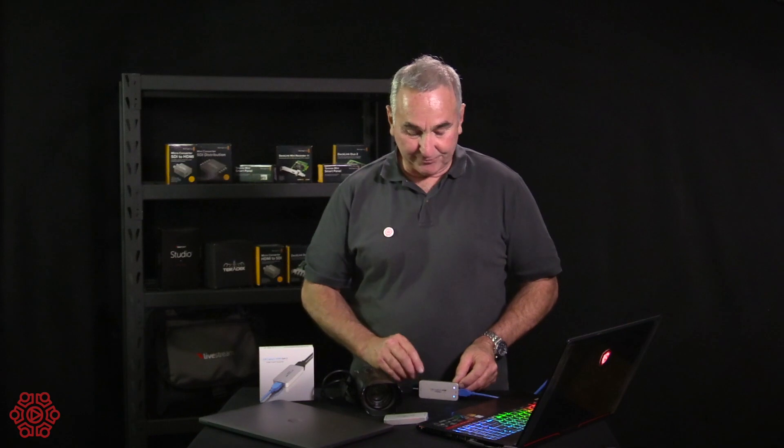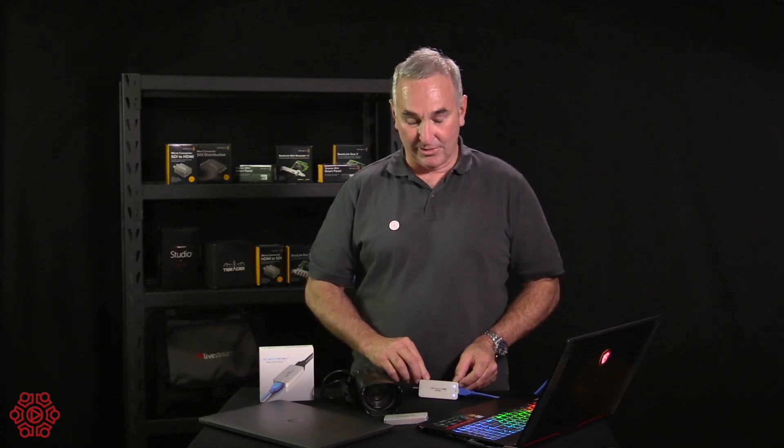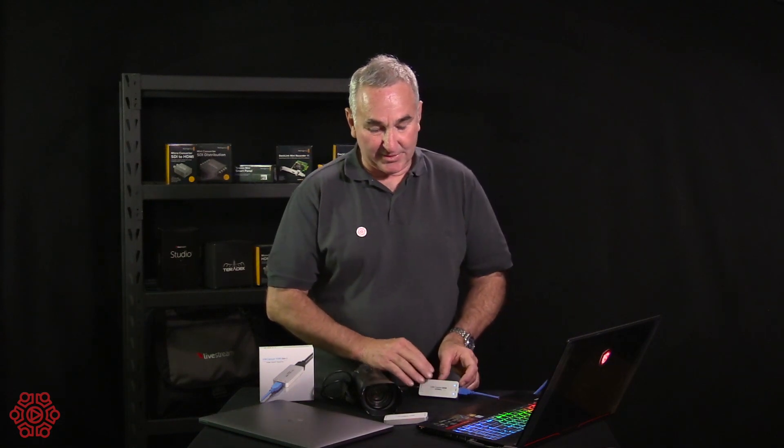The beauty of this device is that it is truly plug and play. You don't need to install any device drivers. The systems on both PC and Mac will automatically recognise and display the incoming video and audio signal from the Magewell device. One of the benefits of using the inbuilt drivers means that it will work with almost any software package.